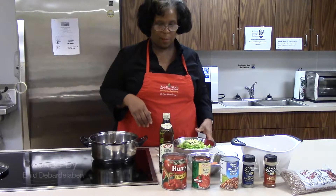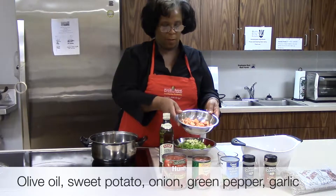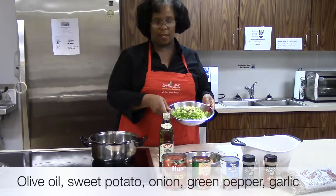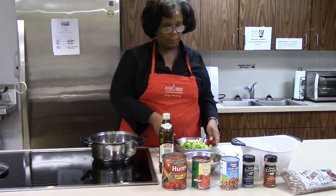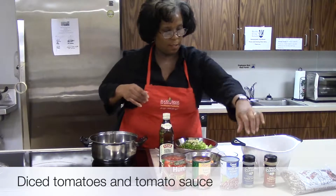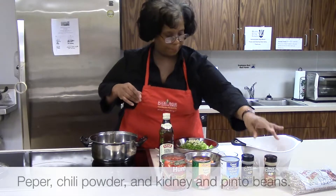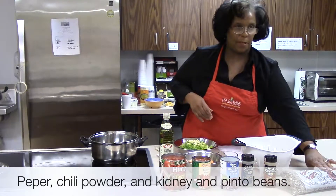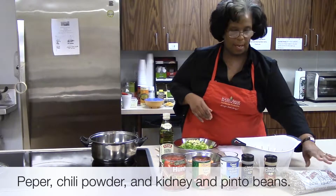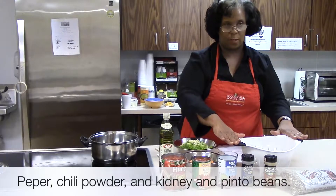Our ingredients today are olive oil, sweet potato with the skin on, diced garlic, green peppers, and onions. We have diced tomatoes, tomato sauce, black pepper, chili powder, and pinto beans. These pinto beans have been pre-cooked and drained. We're also using canned kidney beans, so we're going to use a mixture of both.